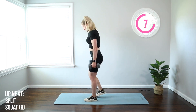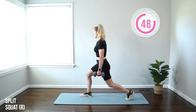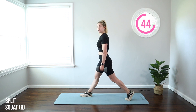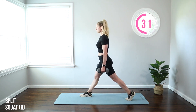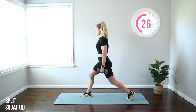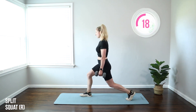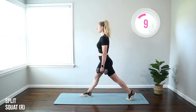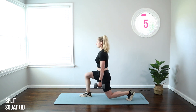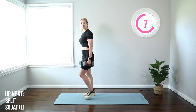Moving on to a split squat. Feet start under the hips, step that right leg back, left leg forward. Put weight in the left heel. Drop that back knee toward the floor and come up. A split squat is basically a lunge, but you're stationary in that split leg position. Knees to 90 degrees — back knee goes straight down and front knee right over the ankle. Weight in the front heel puts that work into your glute and keeps it out of your toes and away from your knee. Aim for front thigh parallel to the floor. Good posture — chest lifted, abs braced nice and tight, moving controlled. It's not about how many reps you get, it's about the quality, so feel free to slow it down.